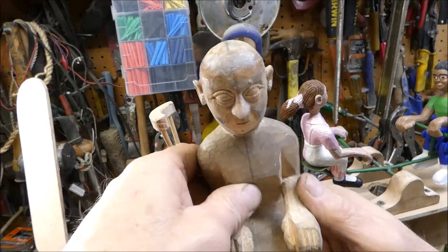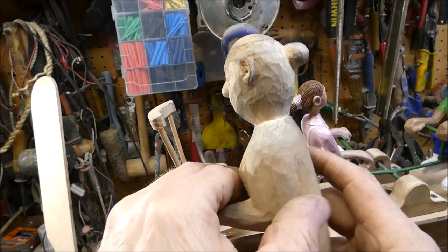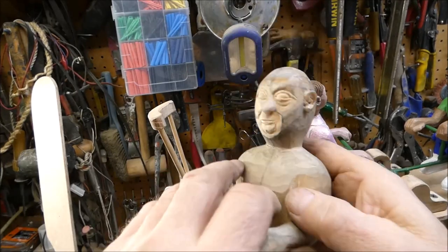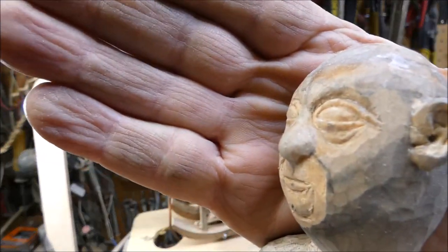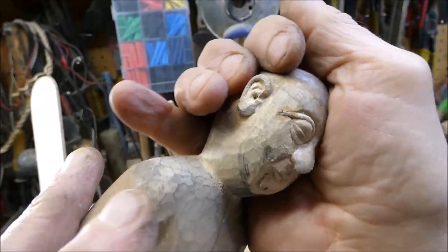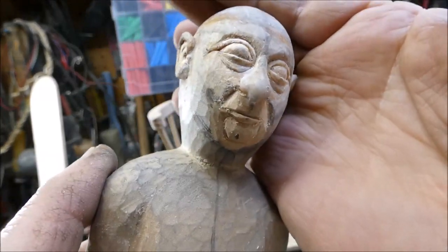I'll give you a better look here. I had a little problem with the nose — I put some super glue on there to build it up, and then I was able to carve it more in the shape I wanted.